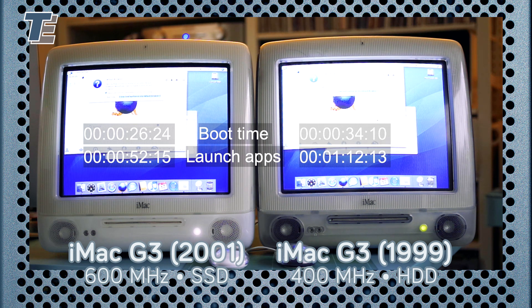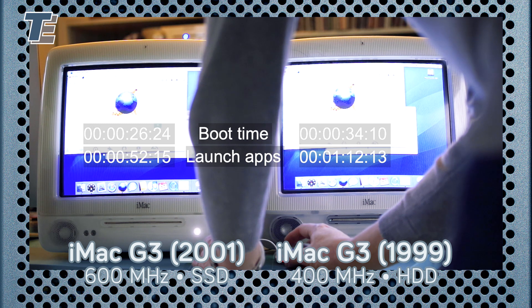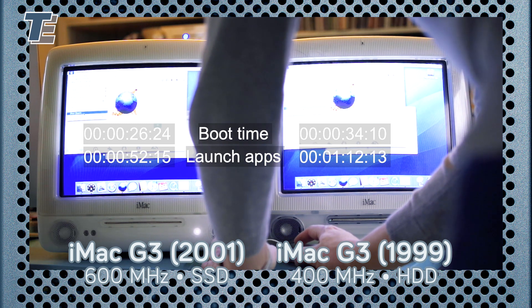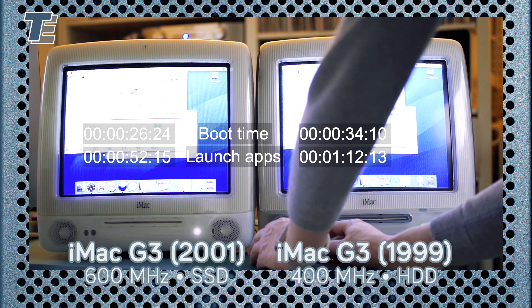As you can see, installing an SSD into a G3 iMac does boost its speed, but the gains are not dramatic. Most of the speed is lost to the ATA bus to which it is connected. Nevertheless, I recommend the procedure for a different reason. Spinning discs will eventually die, even more so if they are not used regularly. So do it for the peace of mind that you can enjoy the cuteness of this turnaround Mac for years to come.